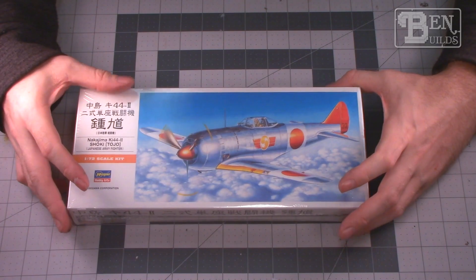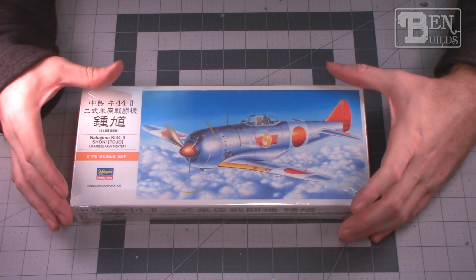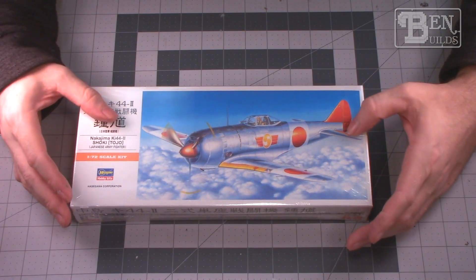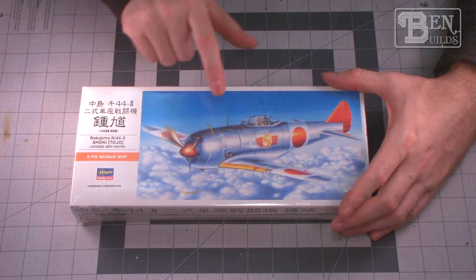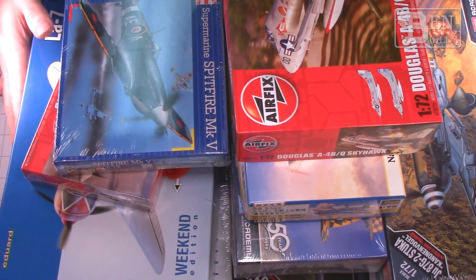Last but not least, we have a 1/72 scale Nakajima Ki-44 Shoki. I am very excited to build this — it's a great looking little fighter. It's got some really cool paint design and it's natural metal, so I'm hoping I can really make this thing look beautiful.